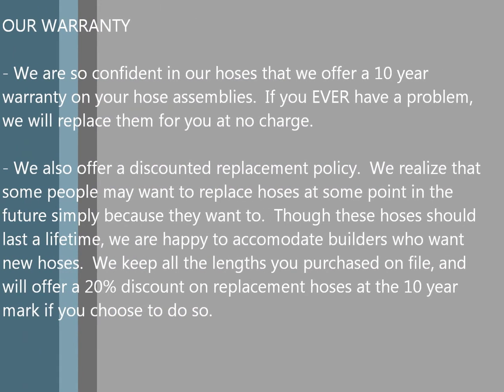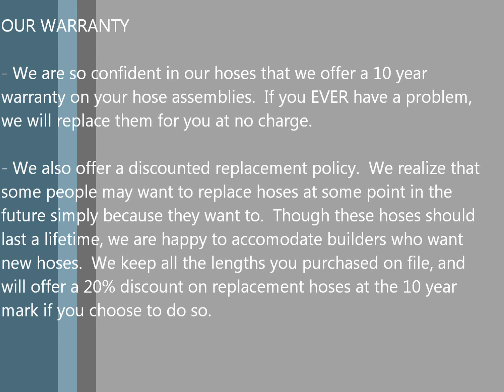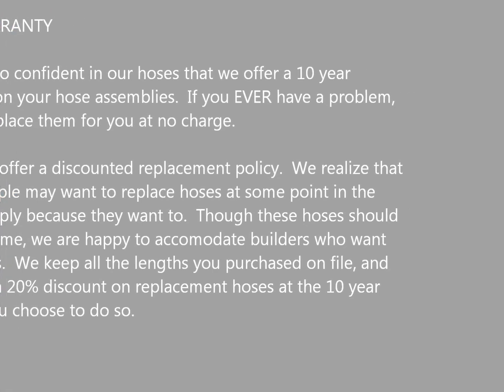We're so confident in the hoses we produce that we offer the absolute best, unprecedented warranty in the industry: a 10-year warranty on every hose assembly we produce. If you ever have a problem within those 10 years, we will replace them at no charge. Even though we don't have a specified replacement time, we know some people will want to replace hoses at a 10- or 15-year interval. So we keep every hose on file with all dimensions and specifications, and if you decide to replace after 10 years, we'll offer a 20% discount off your set of replacement hoses.